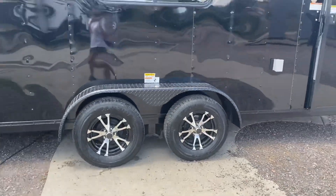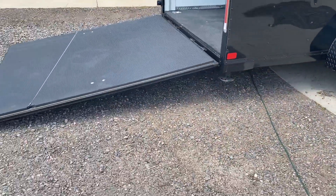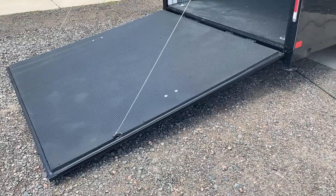Two 3500-pound axles with brakes on all four and aluminum wheels as well. This trailer is absolutely stunning in person — it's beautiful. Drop-down stabilizer jacks underneath, and the back rear ramp door has spring-assist close.